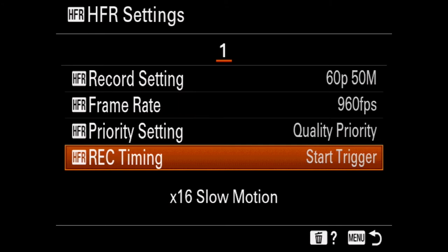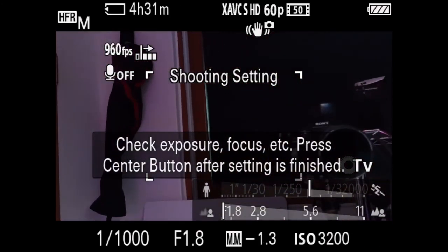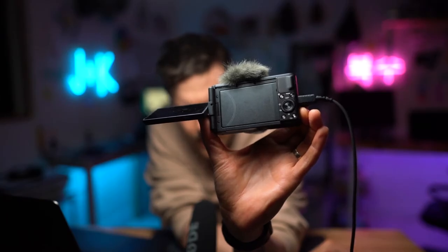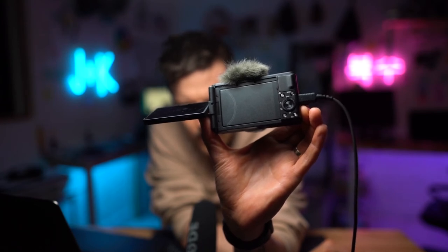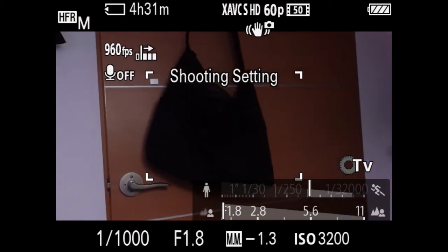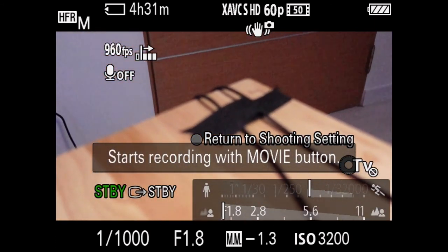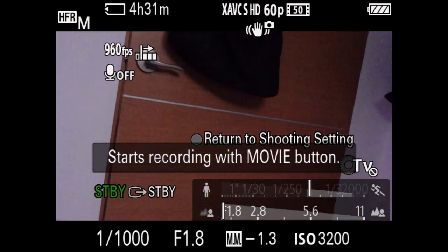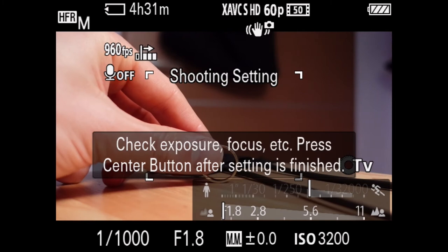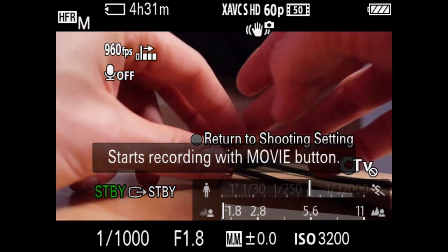Once that's all set, you can go back to HFR shooting mode. If you want to adjust the settings, press the center button in the dial to start adjusting your exposure settings. And then when you're ready to shoot, press it again — it will say 'preparing,' then 'starts recording with movie button.' Maybe we can shoot my ring spinning. It's out of focus right now, so I'm going to press the center button, get it in focus, and then spin this.